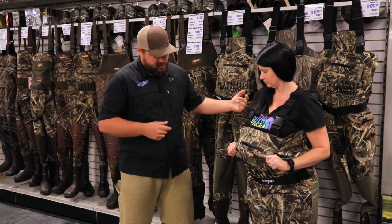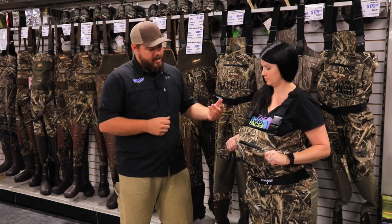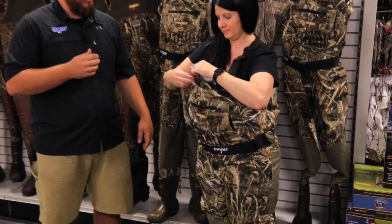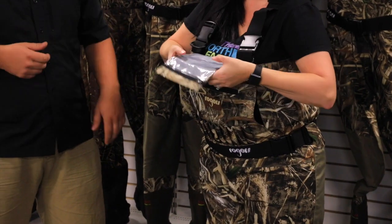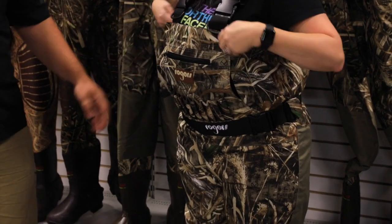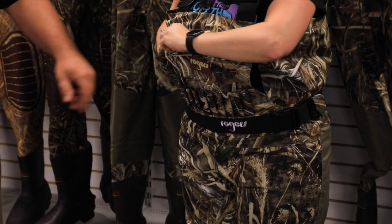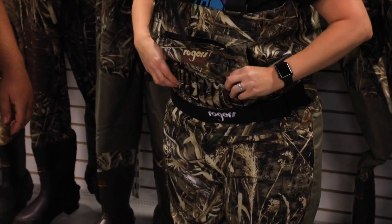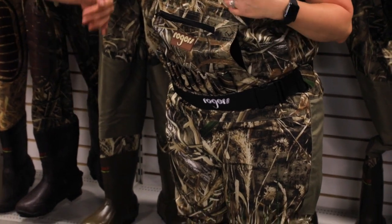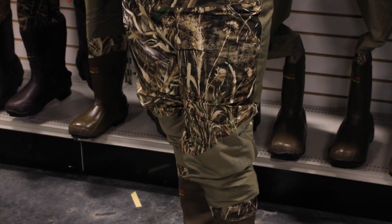A couple of things I'm going to go over about this 21 Breathable Wader before getting to the two-in-one installation. Starting from the top, we have a clear phone pouch that you can actually text through — it folds out right there, pretty neat. We also have a fleece-lined hand muff and a waterproof zipper. Then you have your integrated shell belt, and down through the knees we have reinforced knees and seat on the wader.